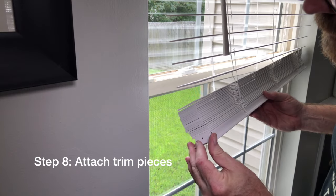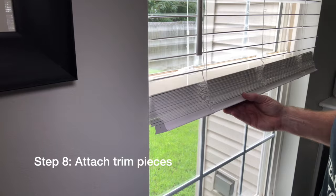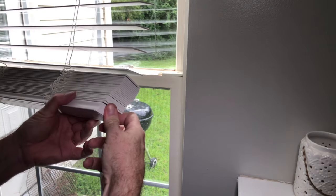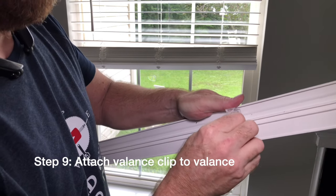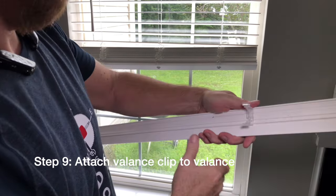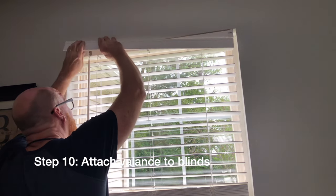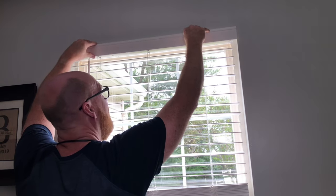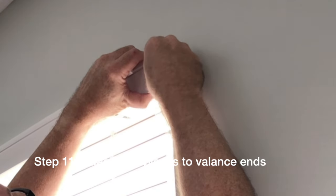Step eight, attach trim pieces. Now attach the valance clip to the valance, and attach the valance to the blinds. Oh no. And snap. And finally, attach the valance trim pieces to the valance ends.